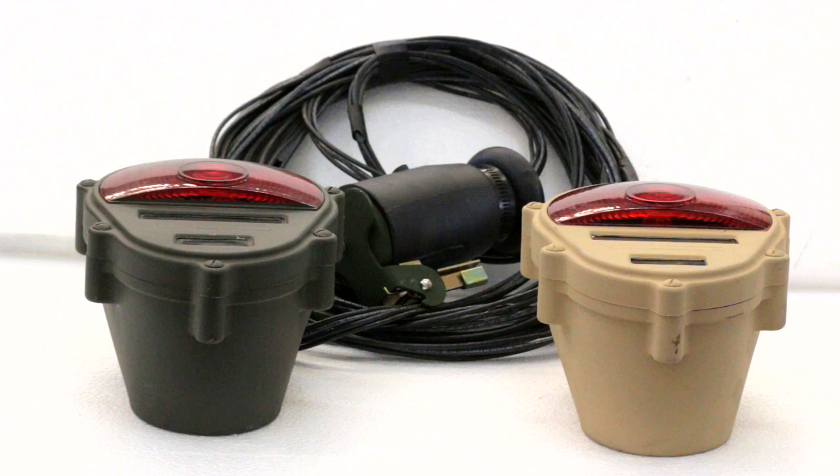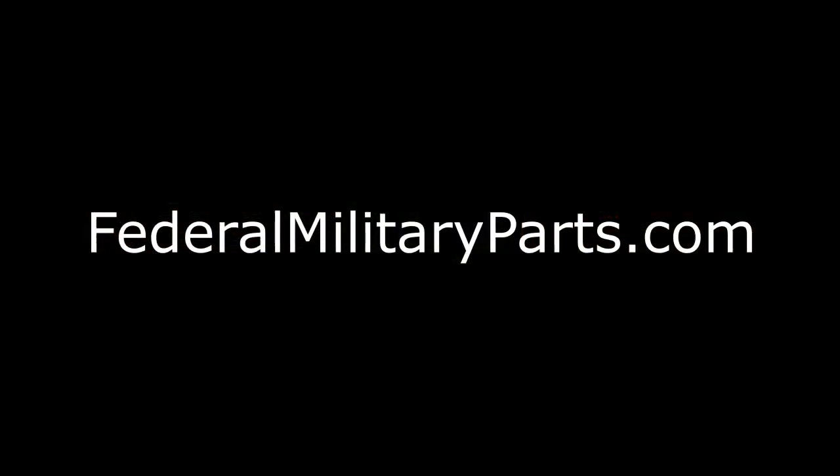That way your civilian trailer is ready to go later on and you don't have to change anything. So that is the temporary slash portable 24-volt light system by Federal Military Parts. Thanks for watching.